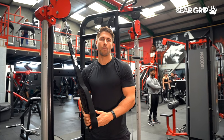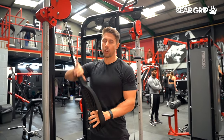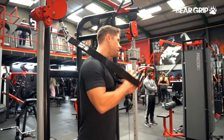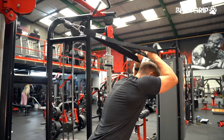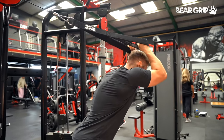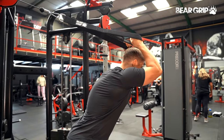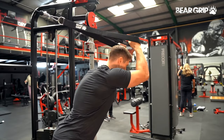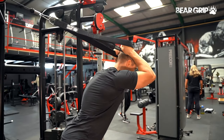Overhead triceps extensions from a high cable. I've got the cable set at about head height with my triceps attachment on here, using the lowest grip position. I'm going to hinge myself slightly forwards, leaning away from that cable stack, keeping my elbows about level with my ears. I'm going to extend my elbows out, squeeze my triceps hard, and then return to the beginning position, spreading that rope and returning.